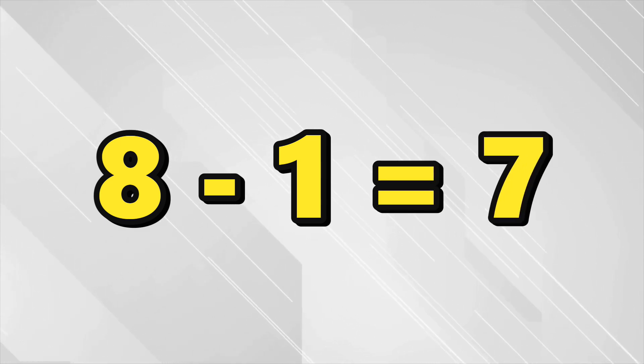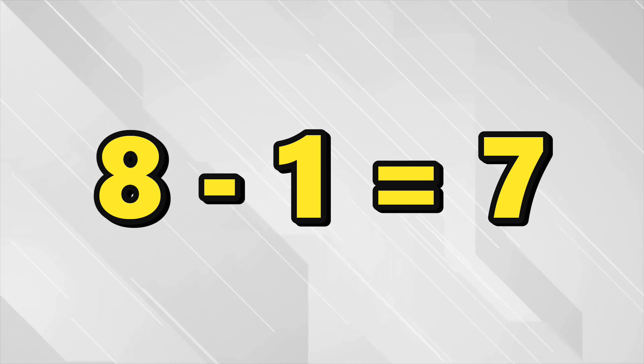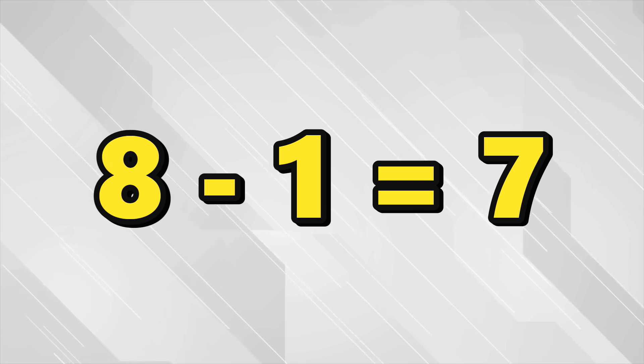How about this one? What is eight minus one? Seven. If you have eight and you take away just one, you have seven left. Eight minus one equals seven.